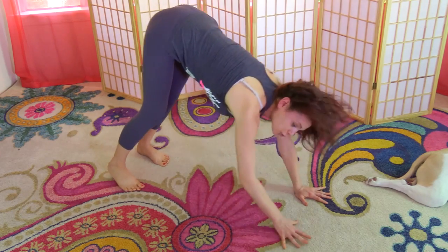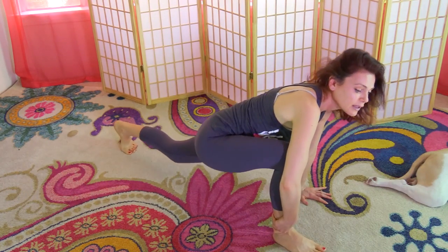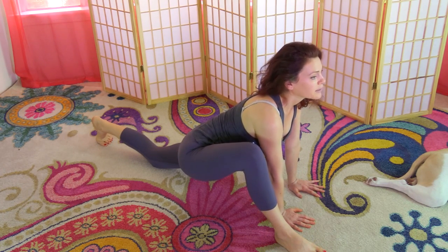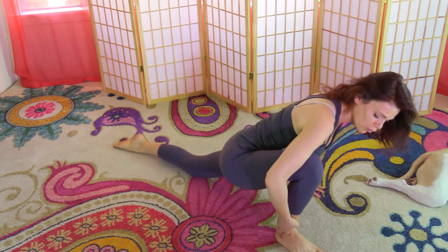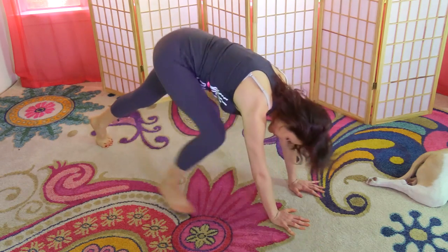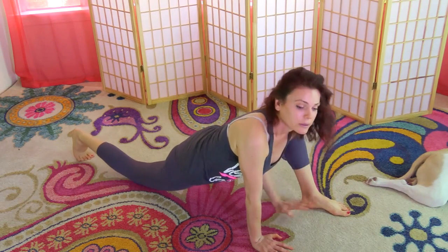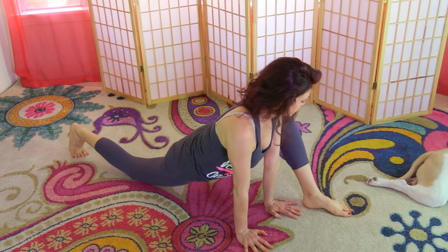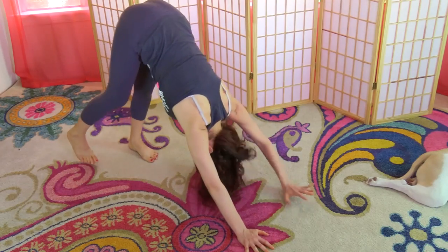From here we're going to step the right foot between the hands. Complete beginners, take a few steps guided by your hand. Drop the back knee down, bring both hands on the inside of your right foot. Extend the tailbone down, look down, and make sure that your knee is somewhere behind your heel — not over the toes, which is harmful to the knee. Step back into downward dog, then over to the other side, helping with your hand if you need to. Walk the back knee further back to stretch your hips, then return to downward dog.